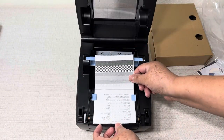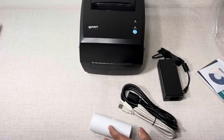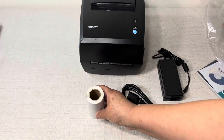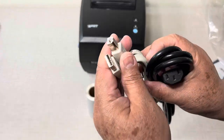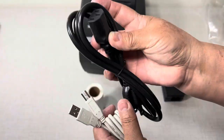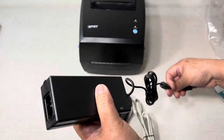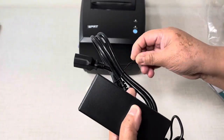This is the sample test. In the box you will get this small roll of labels that you can use, and here is the cable for the printer and also the power cord and the power adapter.